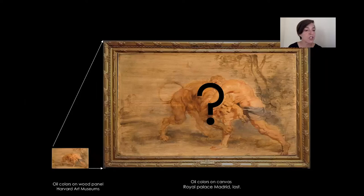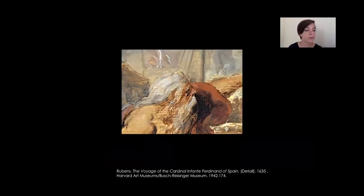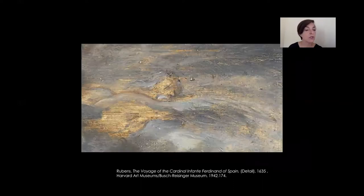The small oil sketches had the purpose of presenting an idea for a larger painting to the client. The scale of the sketch in relation to the final painting is shown here in this example. Unfortunately, the larger version of Hercules Strangling the Nemean Lion is lost, but we know that it existed and was once hanging on the walls of the Royal Palace of Madrid. The difference between the oil sketch and the final result was established not only by size, but also by technique.